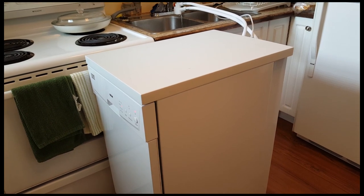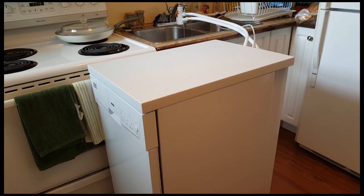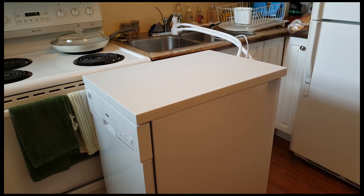We've had the dishwasher in service for about three months now, and I'm really happy with the way it cleans the dishes.